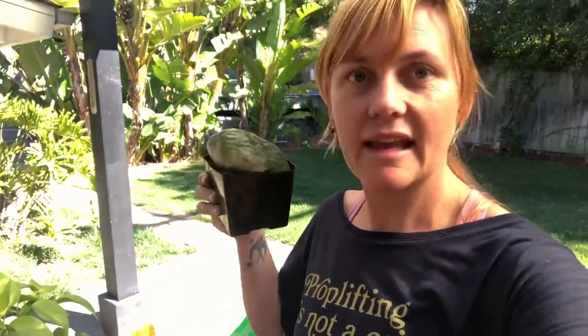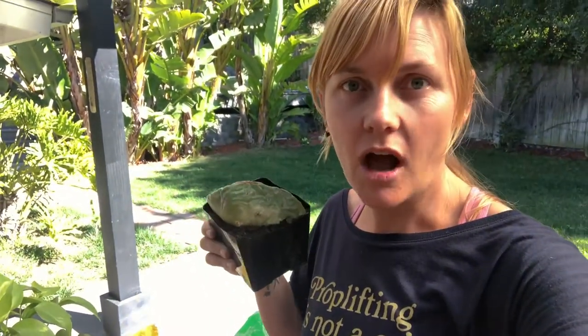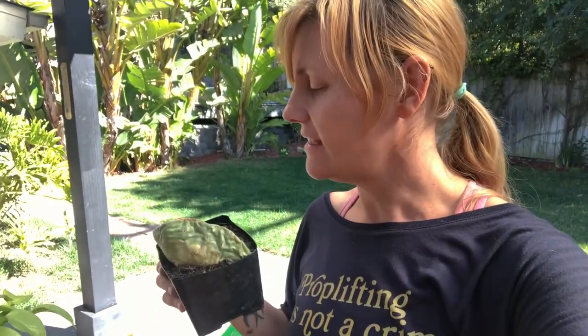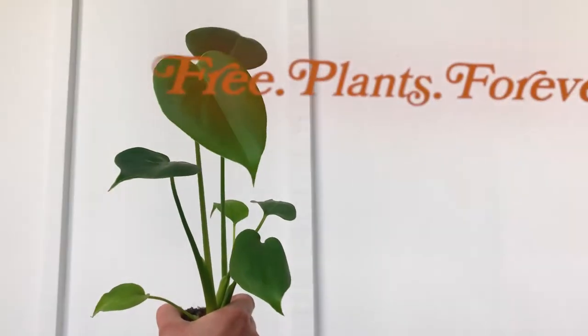So there you have another free plant tip: propagating Opuntia. Thanks again for joining us — be sure to subscribe. Leave me a comment about what kind of videos you want to see next or what kinds of plants you're propagating at home. Love to connect with you, and thanks again for watching. Free plants forever.